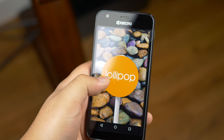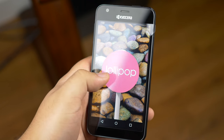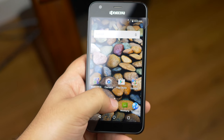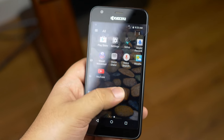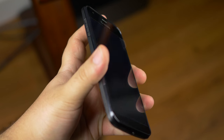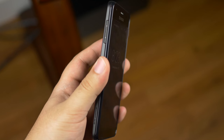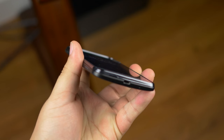Running the whole show is Android 5.1 Lollipop out of the box. It is a pleasure both visually and performance-wise. It's Kyocera's skinned version of Lollipop, but I'm glad to see it's not completely revamped. Manufacturers usually like to revamp it to their liking. As much as I would love the vanilla Android experience, it's not here.